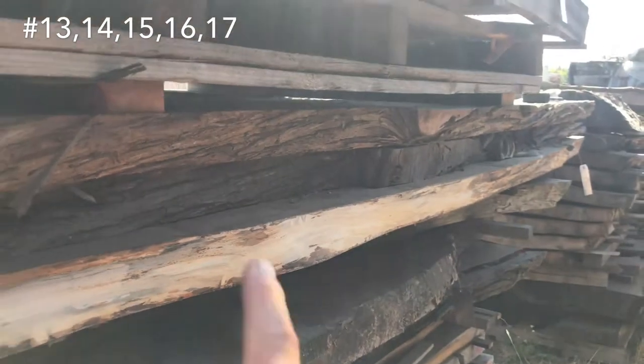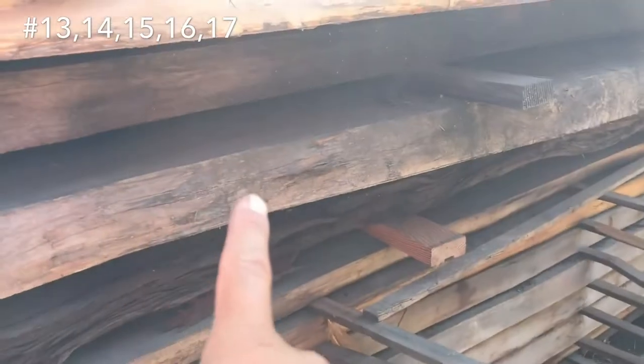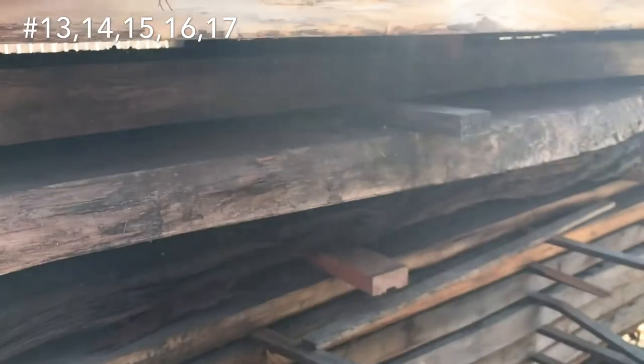We've got some cypress — we've got three here. There's three on the other side, so six there. We've got one, two, three nice big curly redwood slabs.